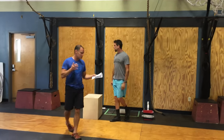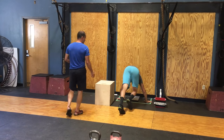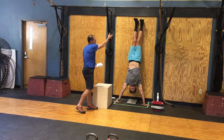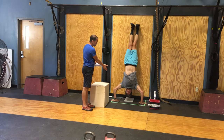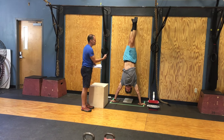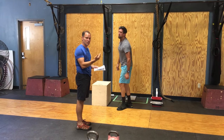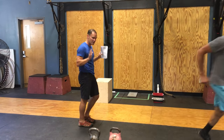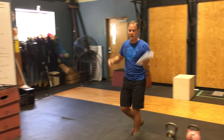Now he has eight strict handstand push-ups. He kicks up into a full handstand — heels on the wall, arms extended, head touches the ground, and it has to come to full extension. Hips cannot touch the wall, and the backside cannot touch the wall during strict handstand push-ups. Hands must stay in the box. Full extension at the top, hips and knees stay locked out through the whole movement.